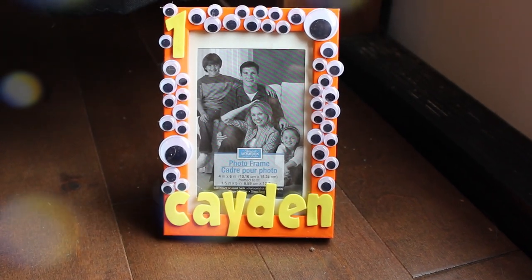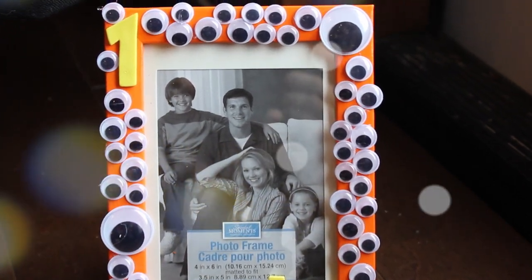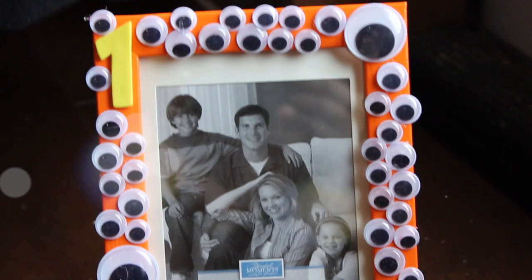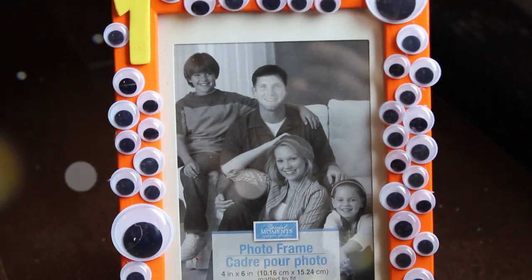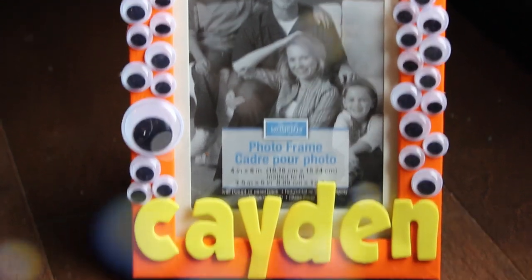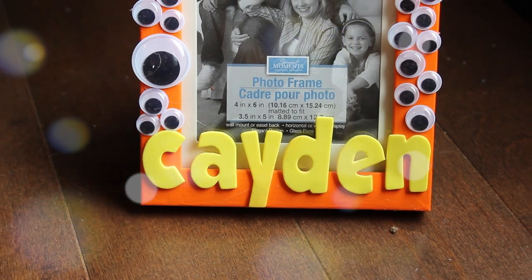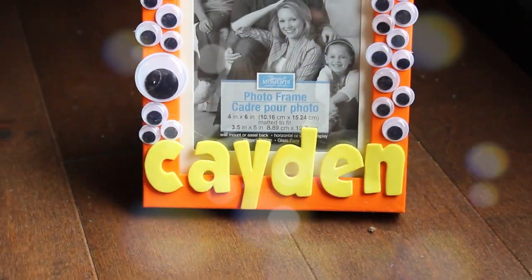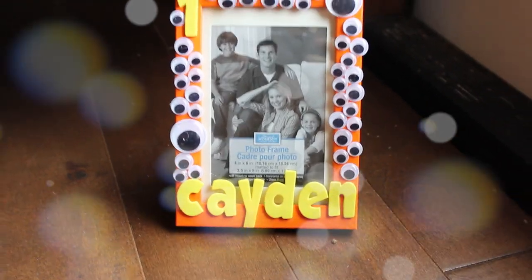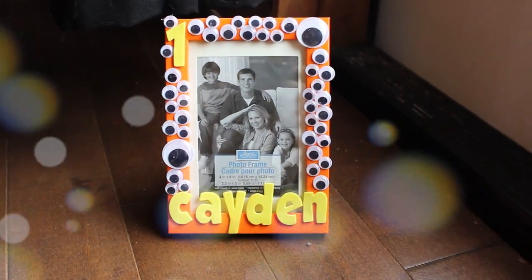Hello everyone and welcome back to another video of my DIY birthday bash series. Today I'm going to be showing you guys how I made this super cute picture frame that's going to be going on the food table. It just has his name and the age he's turning and a whole bunch of googly eyes because he's doing a monster theme. But this would be really simple to do for anything.